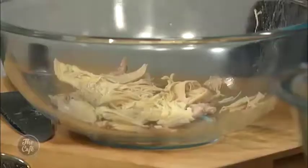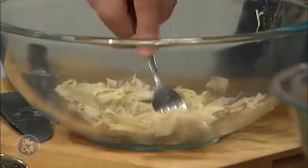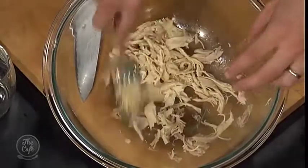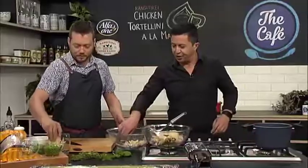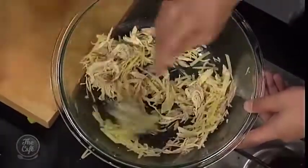We've got the meat here — just be careful because it is quite hot. Just break it up a little bit, you just want it manageable. Don't mash it so there's no texture — you still want a little bit of texture. You don't want big lumps, you just want it sort of stringy.